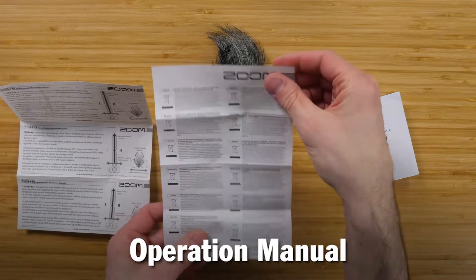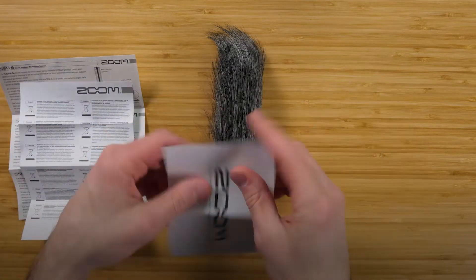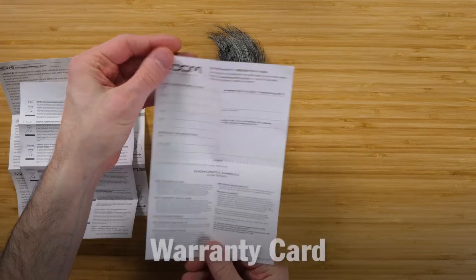The package includes the operation manual and the warranty registration card.